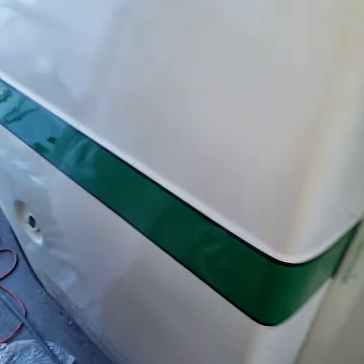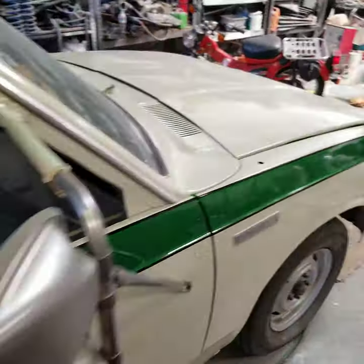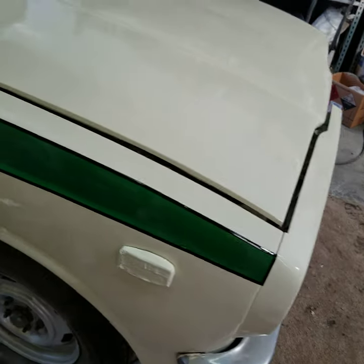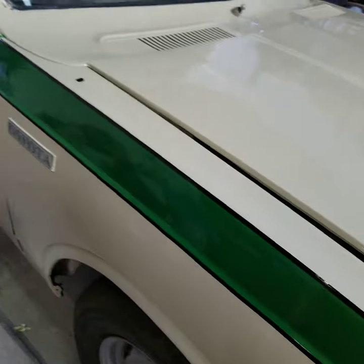I tried to do the best I could. There's some imperfections, obviously, but I thought it came out pretty good. Pretty nice. See right here? It just came out really clean. Makes it look so much better.